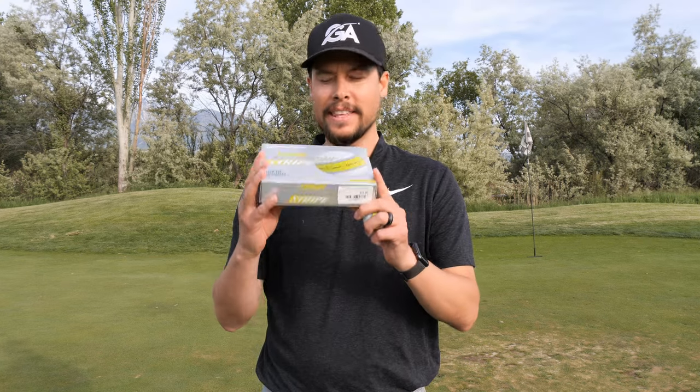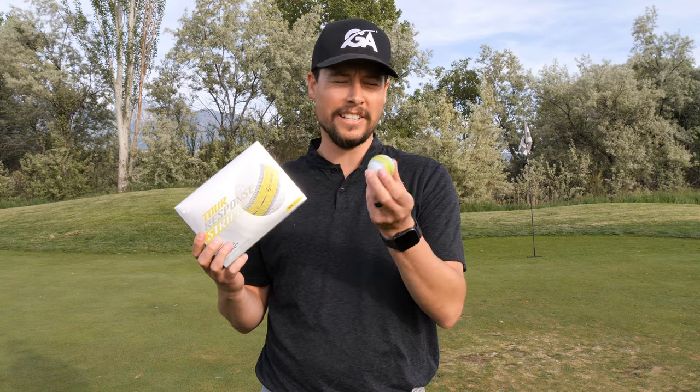Hey everyone, today I am reviewing the TaylorMade Tour Response Stripe Ball. Is this the revolutionary alignment that's gonna change the game of golf? Let's talk about it.